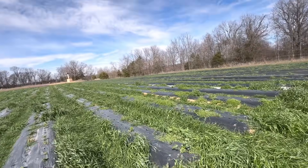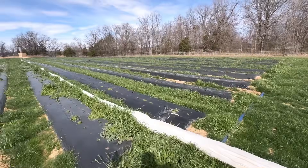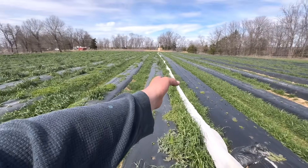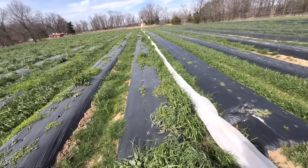Half the field — we realized in the fall they weren't going to do much, so we didn't even bother covering them with row cover. But the rows with row cover and the rows without look exactly the same — same treatment, same process, same fertilizer, same everything.